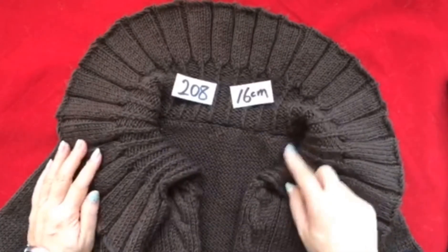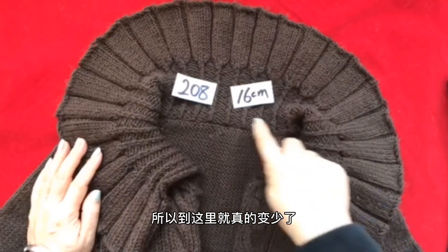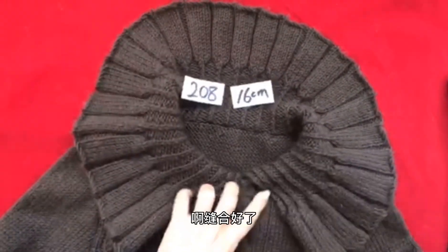领子一共要支16厘米的长度，完成之后我们要跟这儿缝合在一起。因为是花纹的特点，到这儿你的针数就变少了，就方便于和这儿缝合了。缝合好了，对不对？